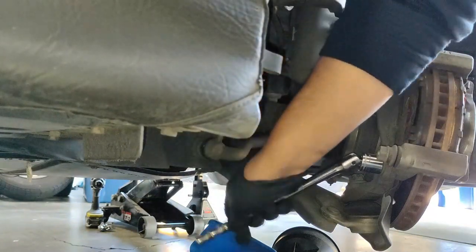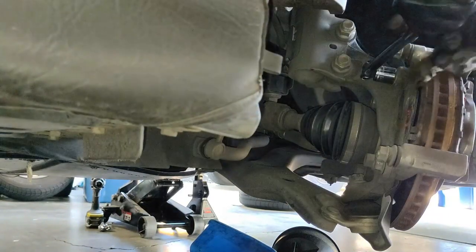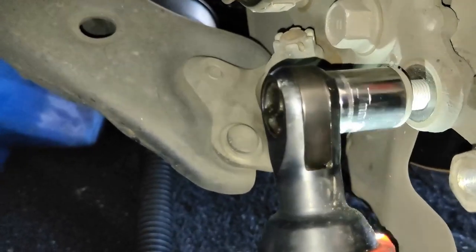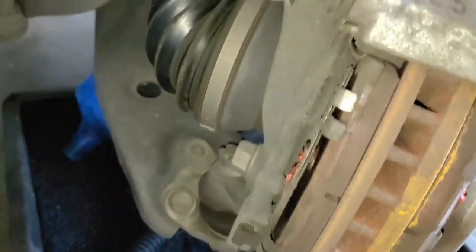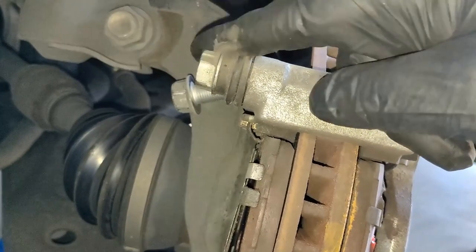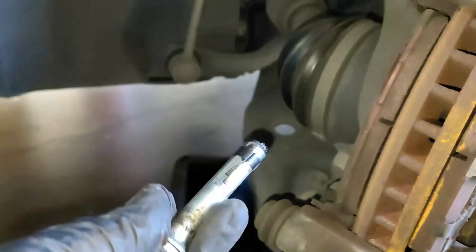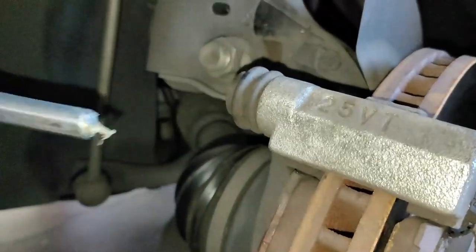You might have to use a breaker bar on those 17 millimeter bracket bolts. With the 17 millimeter bolts loose, back both of them out. The two bolts are the same, but pay attention to the two caliper pins — they are not identical. The bottom pin has a rubber seal on it; the top pin does not.